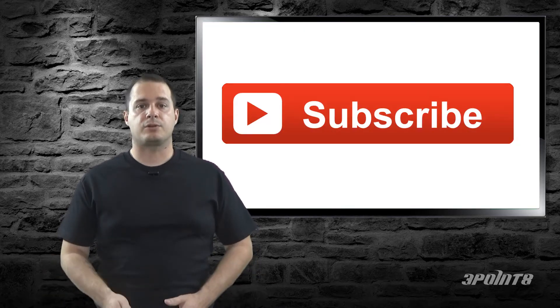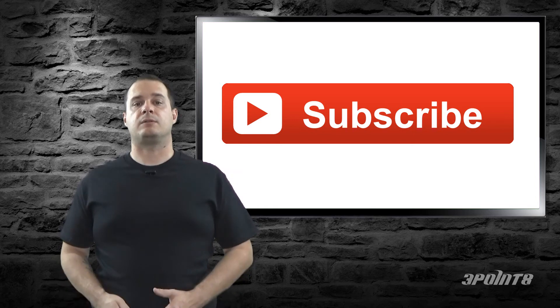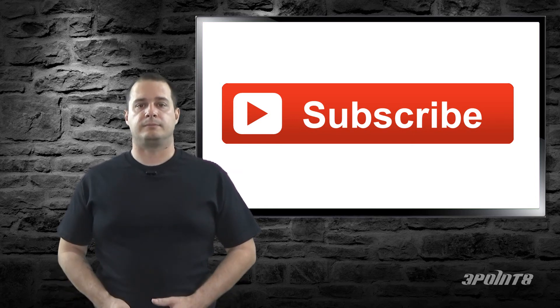That's it for this episode. Be sure to subscribe, and if you liked this video click the like button or leave a comment below. Thanks for watching.